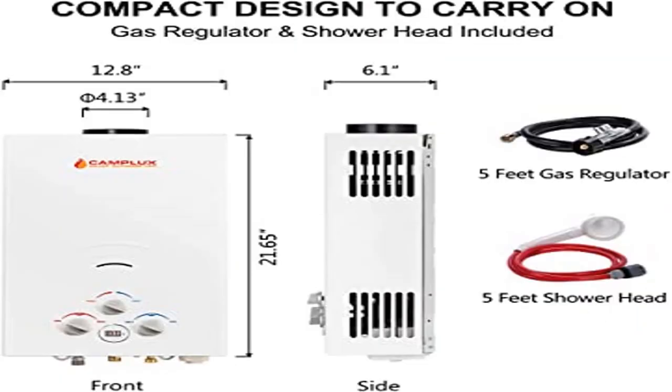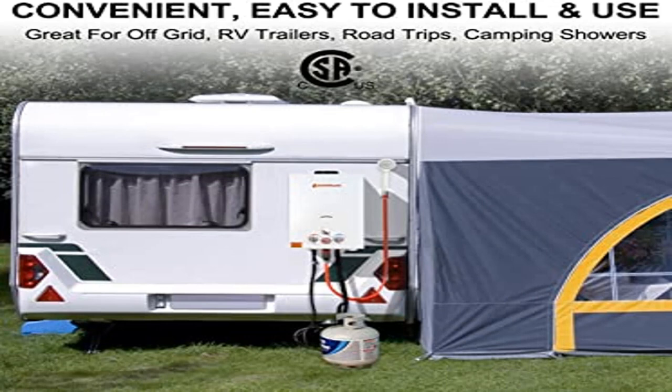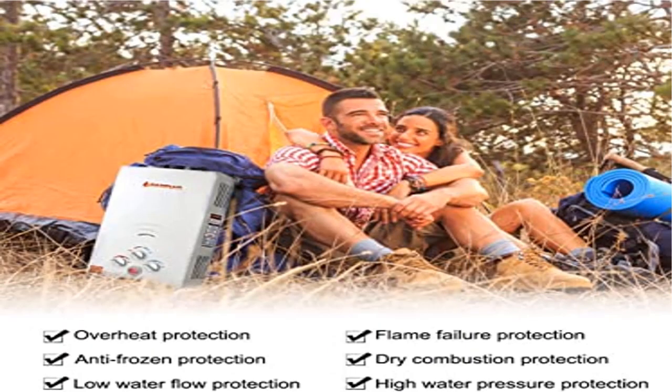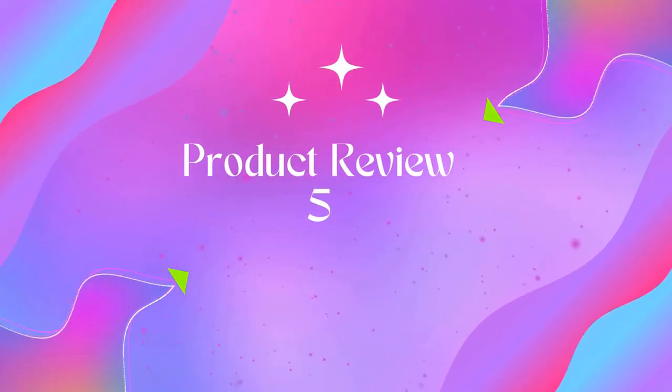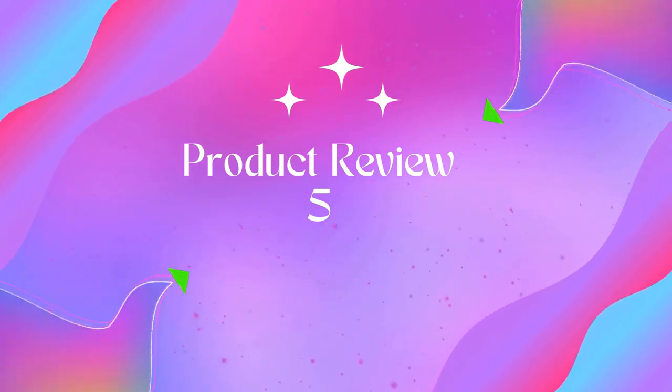2.64 GPM instant hot water — maximum power output 68,000 BTU/hour. You can get 2.64 gallons of instant, endless hot water easily wherever you are. No need to preheat before operating — as soon as you turn on the tap, the tankless gas water heater activates immediately.